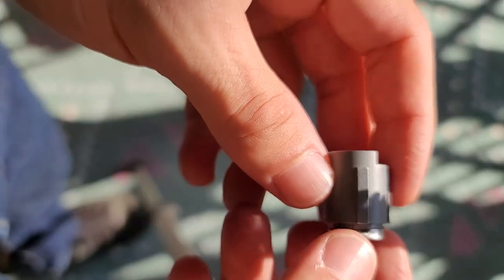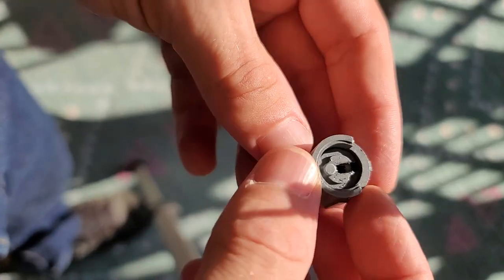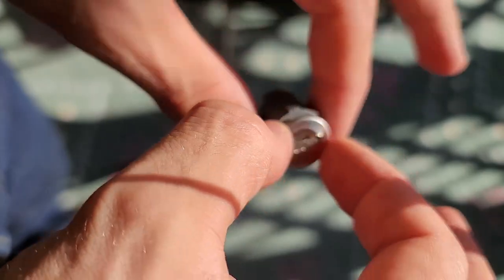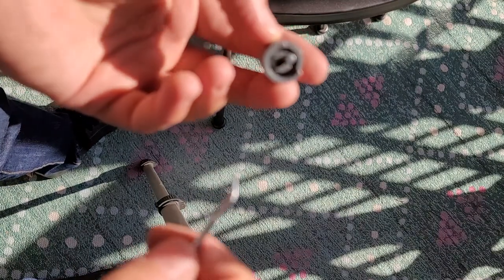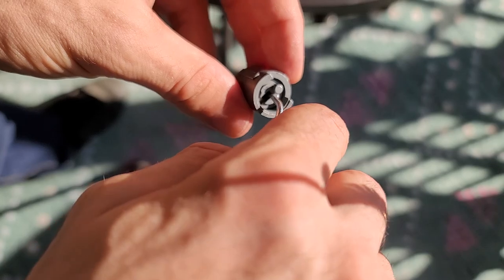You will notice that nowhere here is the code stamped on the cylinder, which is what we need. So unfortunately, we will still have to actually unlock this thing and pull the lock itself out of the cylinder — and that's where we will find the stamp. Let's get this lock out of its cylinder so we can look at what we're dealing with.